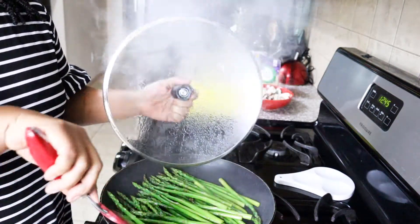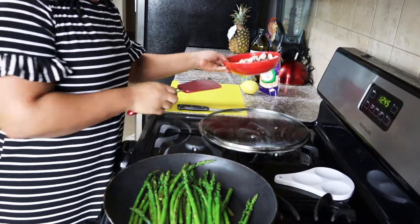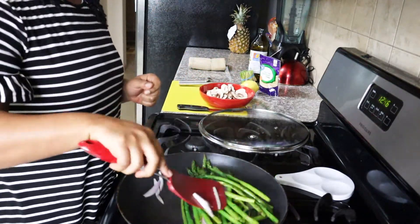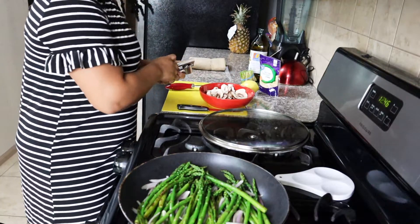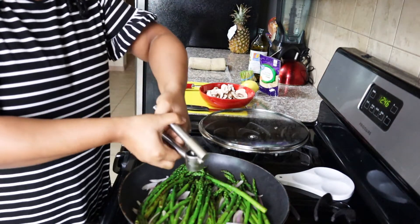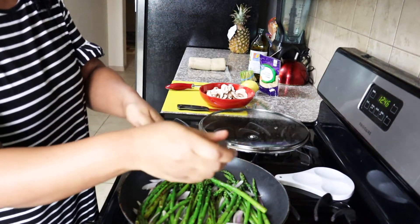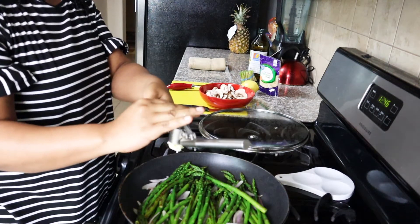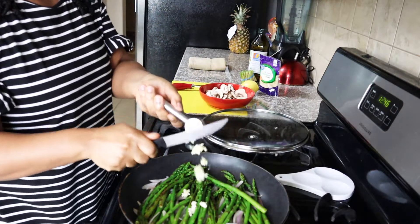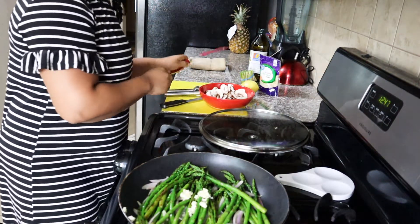It's been about another minute, so we're going to stir this again. Now I'm going to add my one shallot. It's also time to add in the garlic cloves — get your fresh garlic into your skillet and give it another stir.